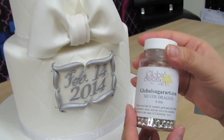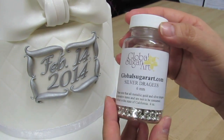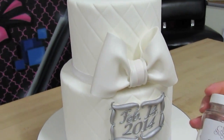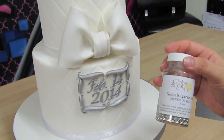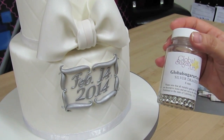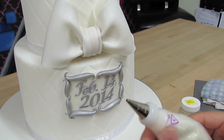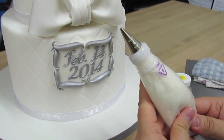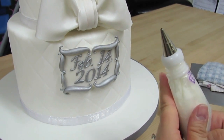This is where I purchased them, but of course there are hundreds and hundreds of online websites that sell dragees. All you're going to need is some silver dragees and some royal icing. There are a lot of recipes for royal icing and they're all pretty much the same.